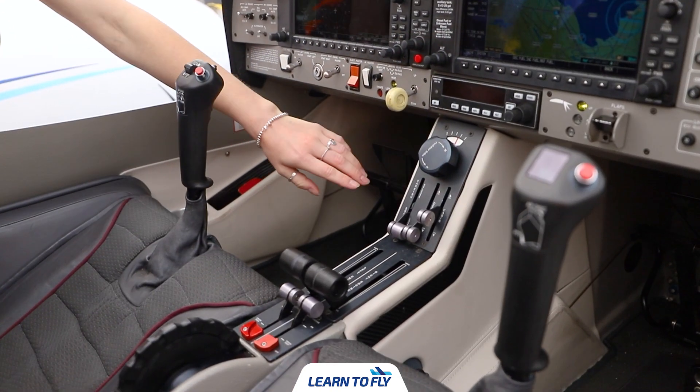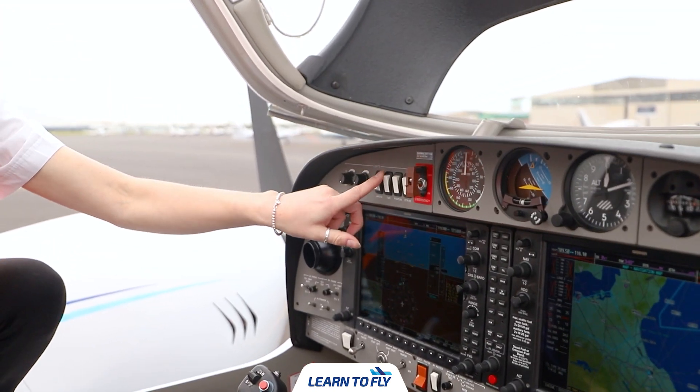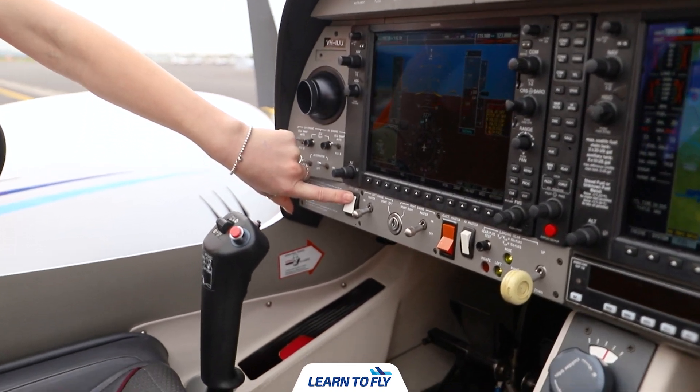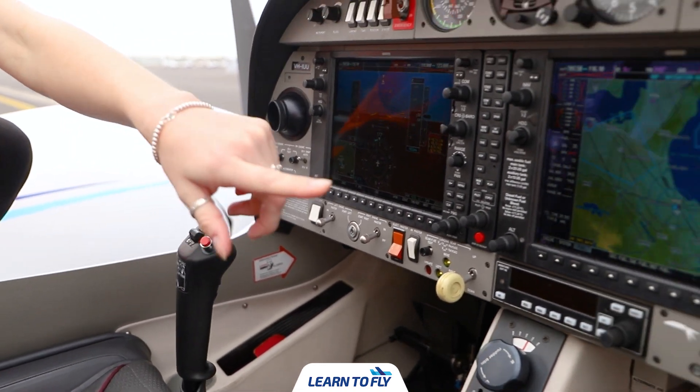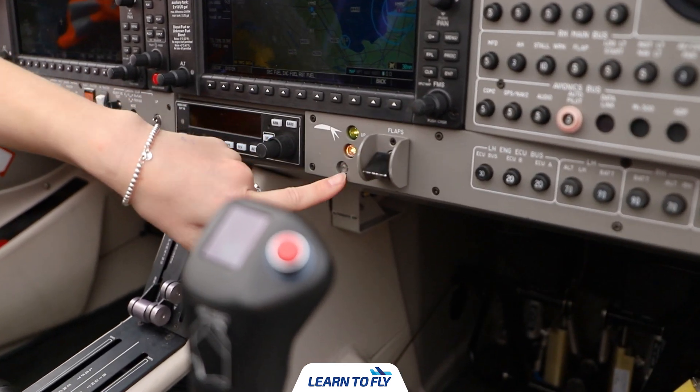We now want to prepare the aircraft for our walk around by ensuring that the park brake is on and then turning all external lights on. We can also turn the pitot heat on and extend the flaps all the way down to the landing configuration.